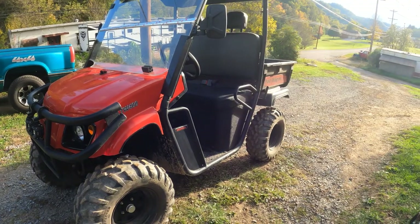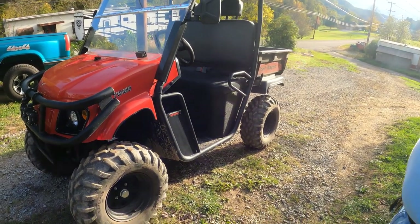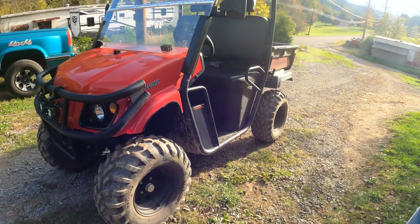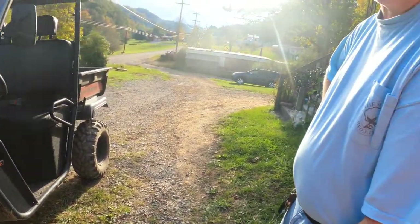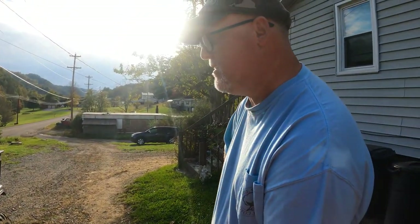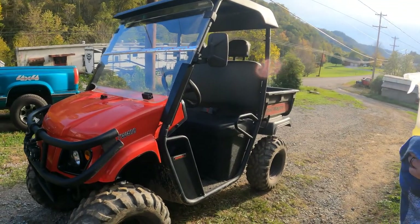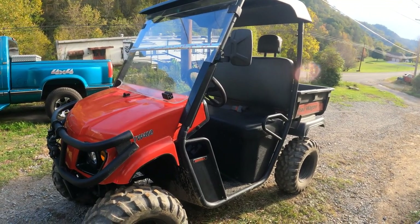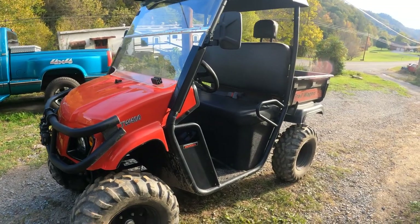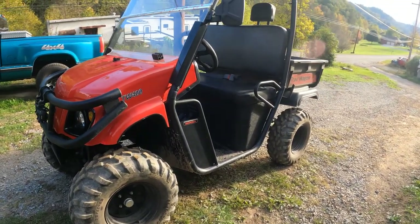Hey guys, this is Mike and Braden with Off-Road Action on YouTube, doing a quick review on the Trail Wagon TW400. I mentioned in the last video - I came across this through a little bit of horse trading, trading the old vehicle I had for this.